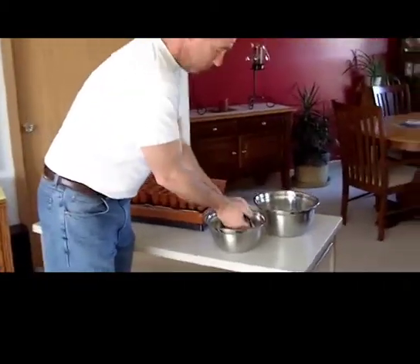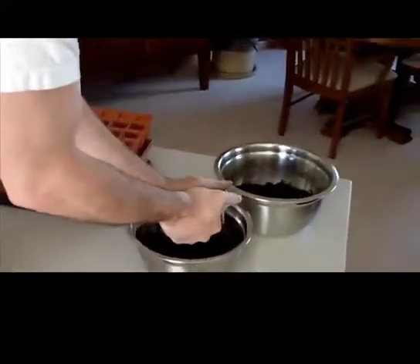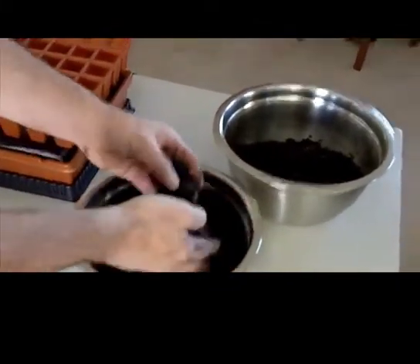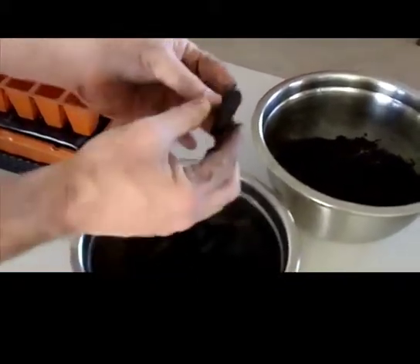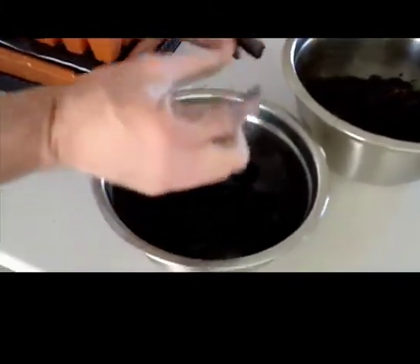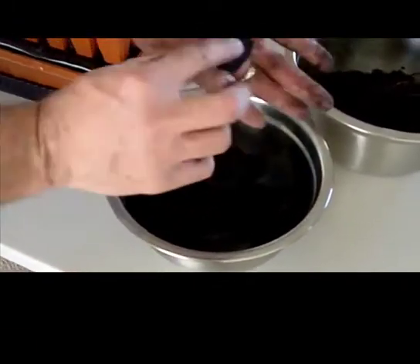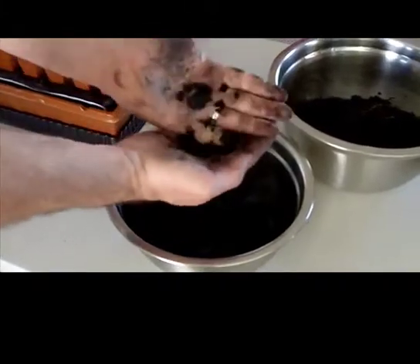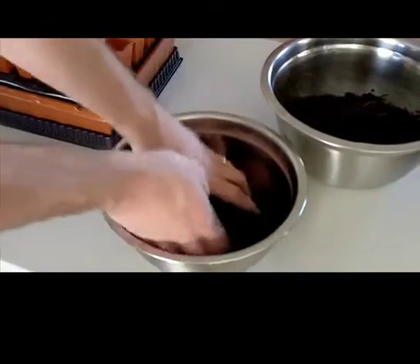Warning: do not do this at home without supervision. This biochar was made from feedstock that varied in size from thin pieces of wood to very small, thin, wafer-like pieces of wood. It just grinds up quite easily in your hand. This is plenty good enough for what we're looking to accomplish right here.